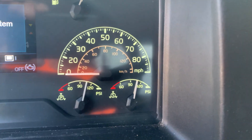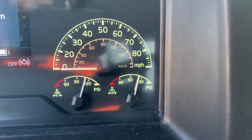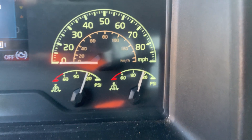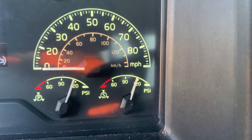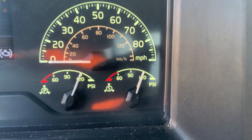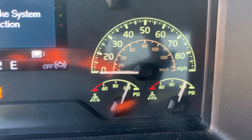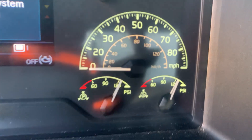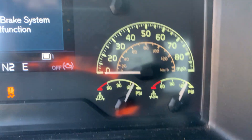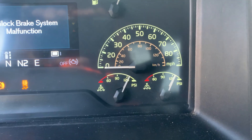I'll tell the examiner about 120 PSIs — I should hear a hiss and wait until the governor cuts off. I'm going to build up pressure on both gauges to 120 PSIs, or 240 combined. I heard the hiss, I have 122 PSIs, the governor has cut off, and it is working properly.